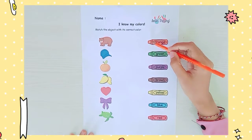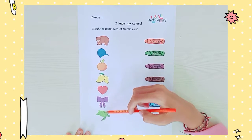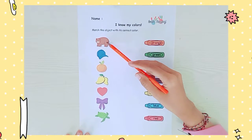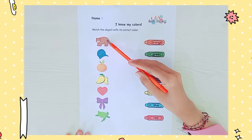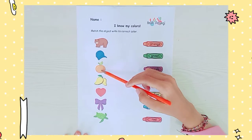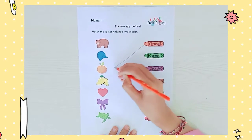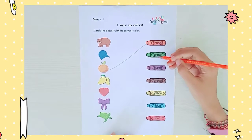First, orange. You need to find which one is the orange thing. Bear? No. Hat? Also no. Orange — the orange has an orange color. Let's make a line, like that.